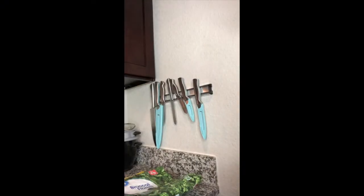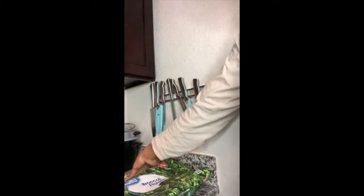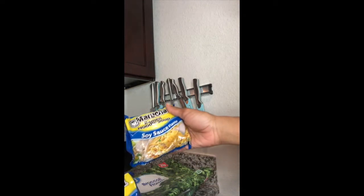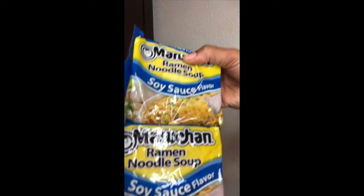First, I used some broccoli florets — about a cup to two cups, depending on how much broccoli you like. I also used the soy sauce ramen pack. This is like the only flavor that I think they have that is not a meat flavor that I found. And then I used some veggie broth. Keeping it real simple.